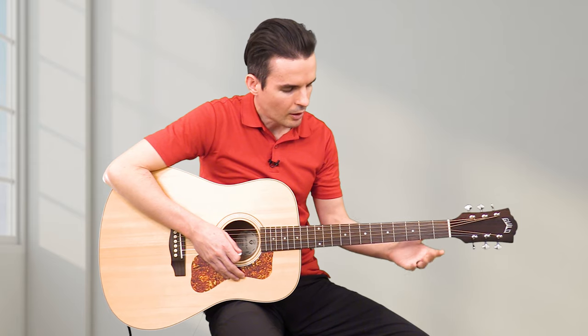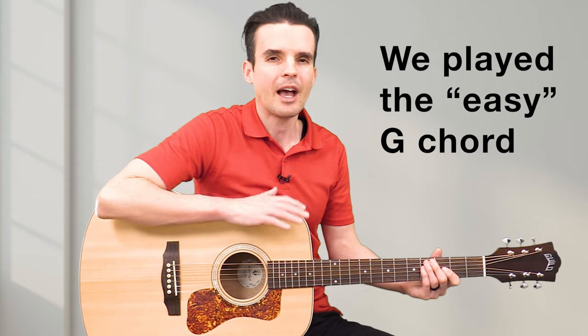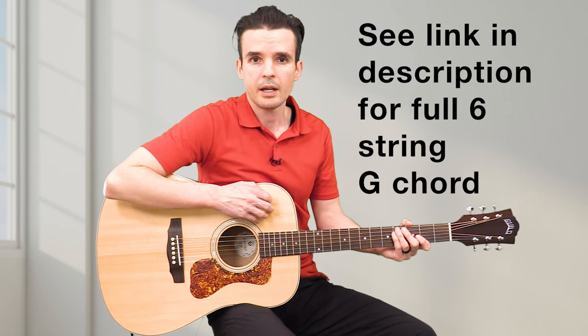Once you've done that, go ahead and let go. You don't want to hold your finger down a long time because that's wasted energy and it's just going to hurt. If you just played that, congratulations — you just played your first guitar chord, and that chord is called G. It's the most popular guitar chord, used in literally thousands and thousands of songs. If it sounds very different, your guitar is most likely out of tune — I'll put a link in the description showing how to tune it.